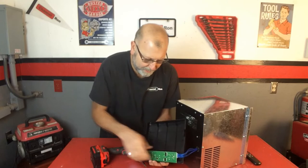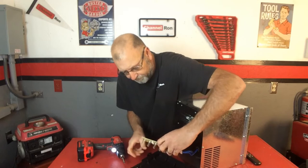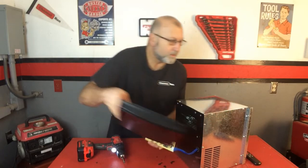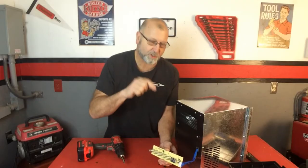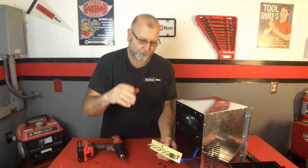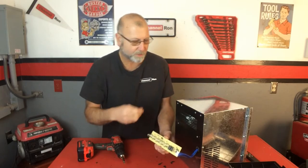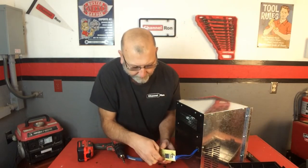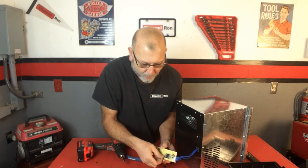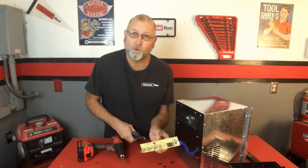Go ahead and pull that panel out of there and you're going to see a whole bunch of springs. So what we have is all these springs here. If you remember the old touch lamps from the 80s — it was a big thing where you'd touch the lamp and it would turn on — that's basically how these are working, and it just does not work well with this type of heater. It's actually a bad design. So all we're going to do is take that spring out, and we're either going to break it off or cut it — we're going to cut that spring right off and do that to all of them.